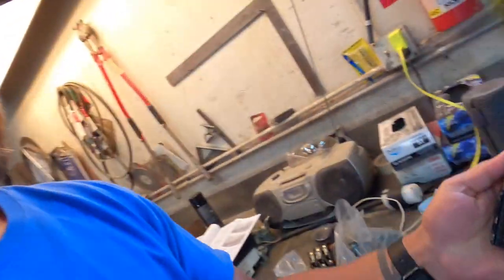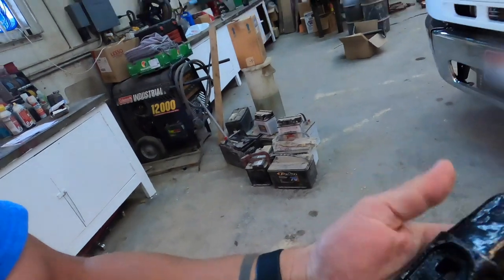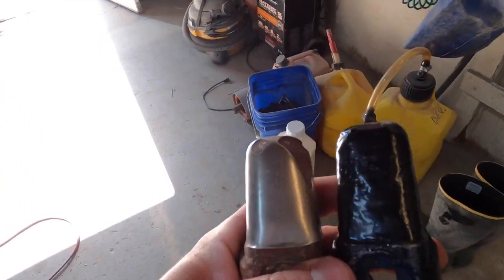Good morning everybody. Today we are working on our combine doing some maintenance. We had it in at John Deere - they did some stuff, but we didn't want to pay for them to do everything. There were some things we could do ourselves, like changing these tines. These are gonna go on the rotor - they're pretty simple. There's only two bolts holding them on and we've got a torque wrench. Something we're perfectly capable of doing ourselves.